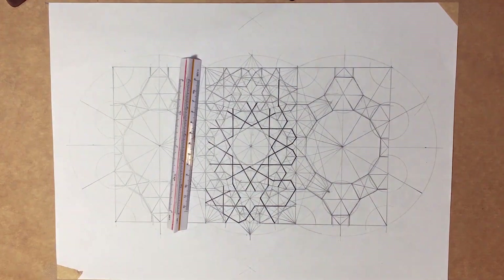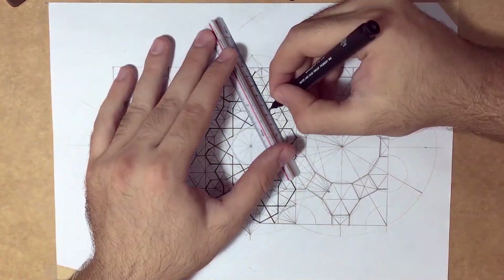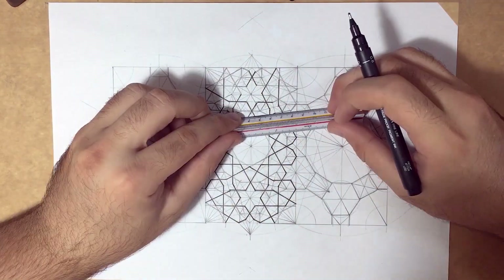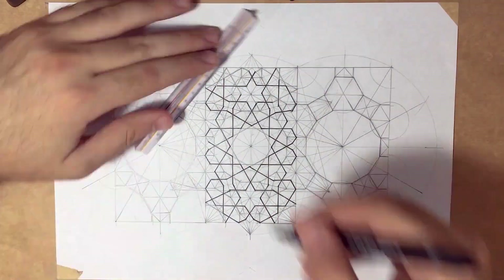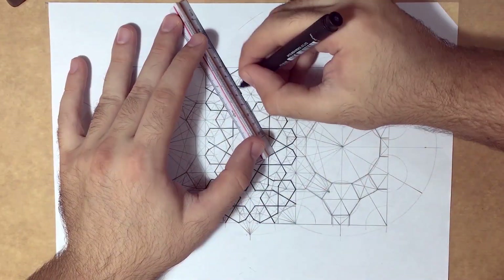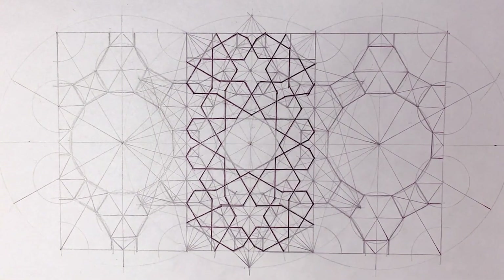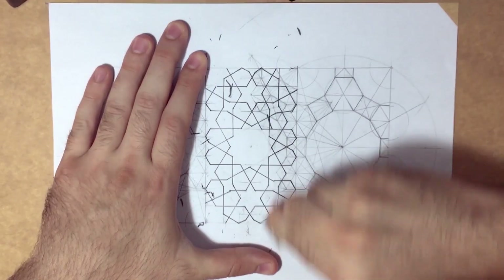I recommend that you work on the three patterns at the same time. Thank you for watching and have a good day. Bye!